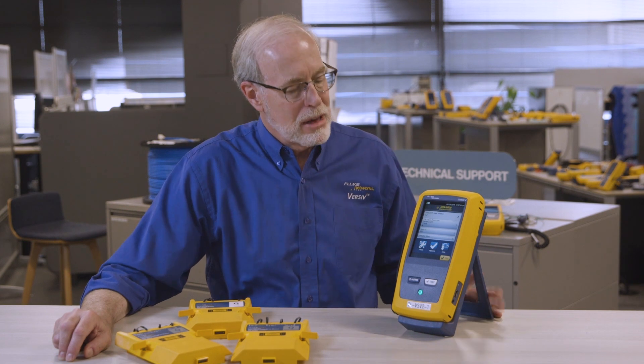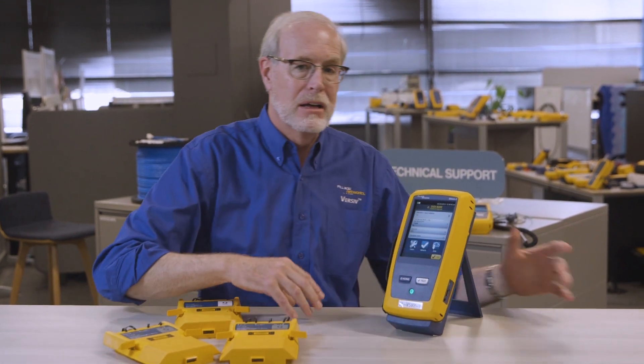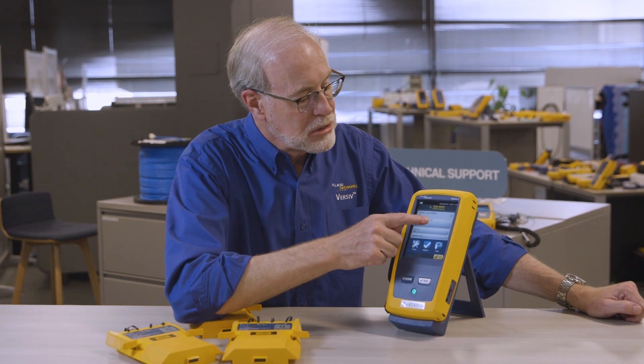So for example, I've got my unit set up here, and it's all set up ready to test CAT6A copper. Now let's say I would want to set it up to test fiber. If you notice, I've got a copper module on the back — would I have to replace that? No I don't. I can just go ahead and set up the fiber tests without having to change the module. Let me show you how that works.